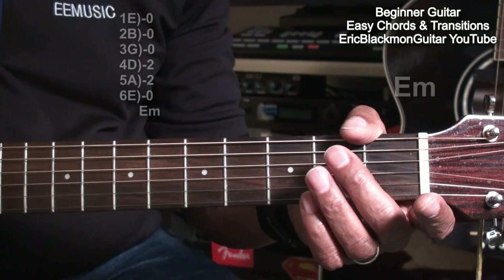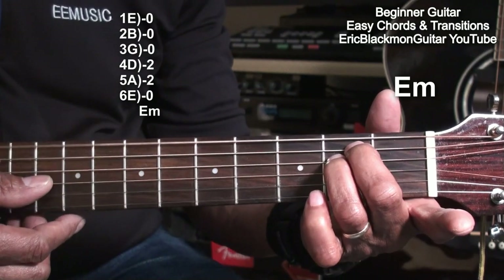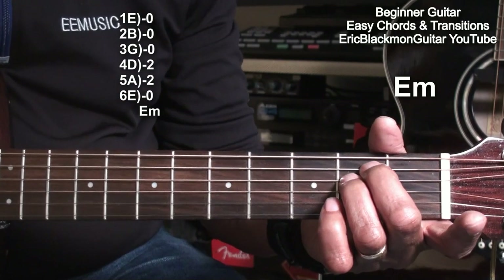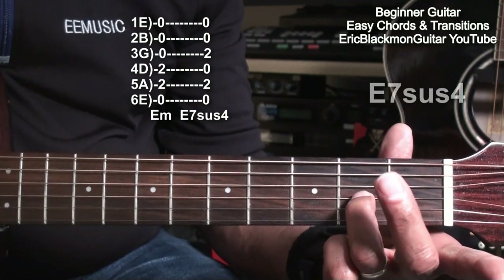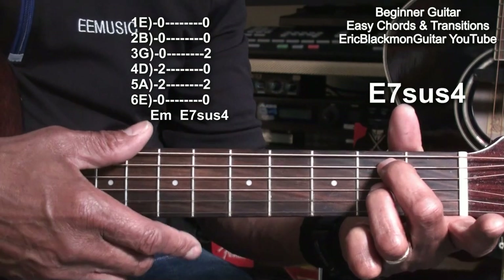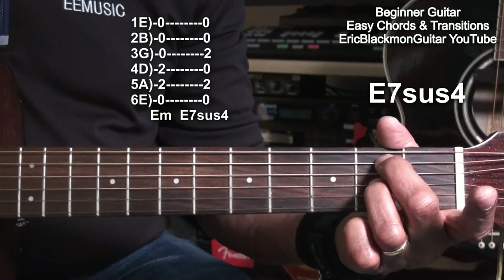We'll go back to the E minor chord, use it as a starting point and learn some other chords. We'll take the ring finger down to the G string, leaving the middle finger on the A string at fret two, and we'll play an E7 suspended 4.